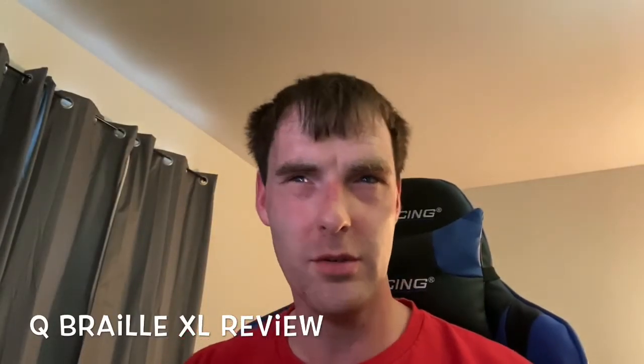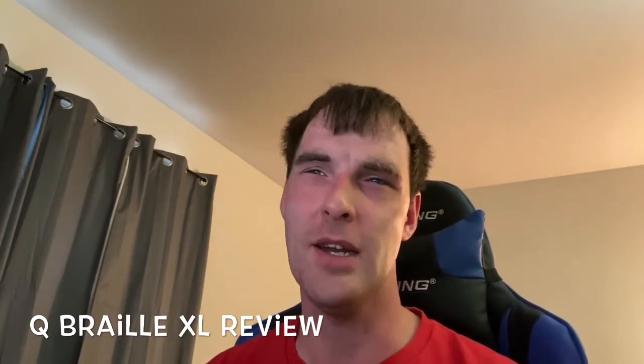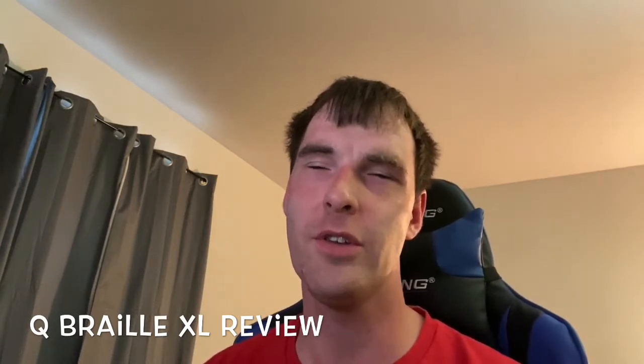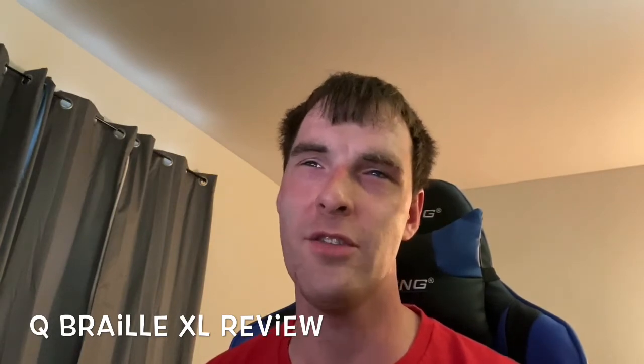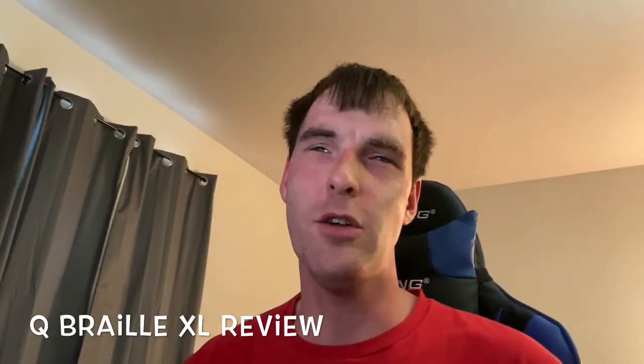Hey guys, what's going on? This is Aaron Linson and I want to show you something really cool. I'm going to show you the Cubro XL and give you a brief demonstration. A lot of people have been wondering about it, and I want to give you a look into what it is and how it works. This will be on Facebook and YouTube, so if you follow me on either platform, you'll see this.